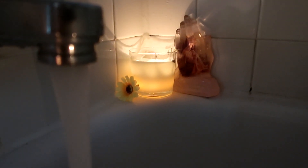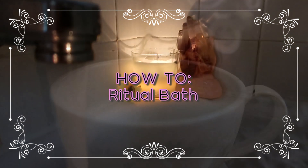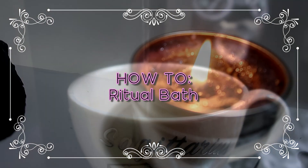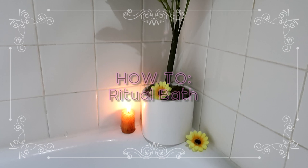Hi guys, it's Light. Welcome back to my channel. Today I'm going to show you how to do a ritual bath. This is really great if you're first starting out in witchcraft. I actually used to do these a lot before I even knew I was a witch. What I really like about these rituals is they're really easy to change depending on what you want to manifest.